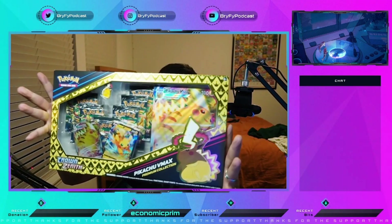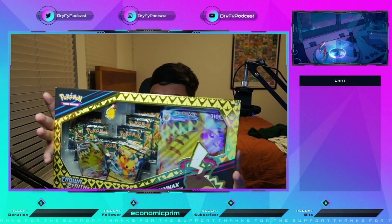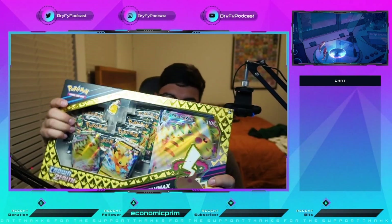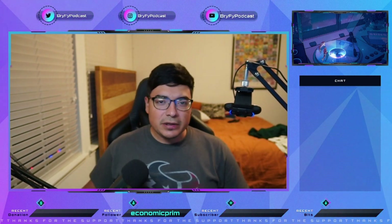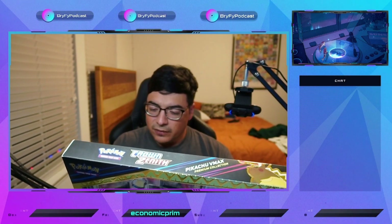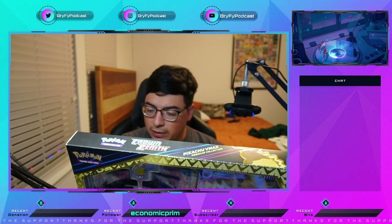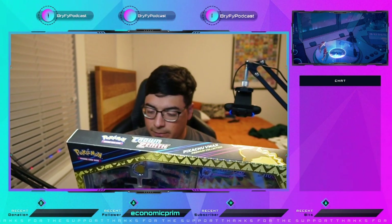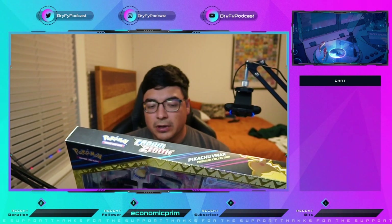Let's take a look at the Black Friday Pikachu Crown Zenith box, the Pikachu VMAX box. It was $25 at Walmart, so I'm pretty excited. I feel like it was a pretty good deal. You get one etched foil promo card featuring Pikachu VMAX, one foil promo card featuring Pikachu V, the oversized promo card featuring Pikachu VMAX, seven Crown Zenith booster packs, one pin, and a code card for the Pokemon Trading Card Game Live.